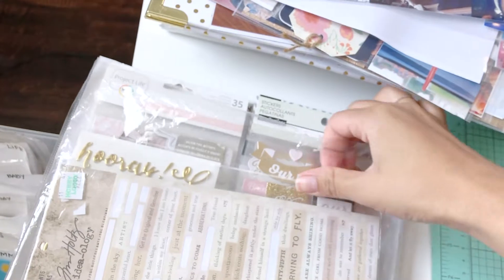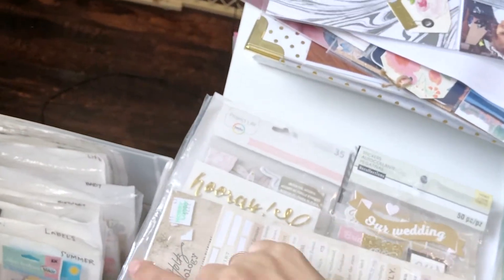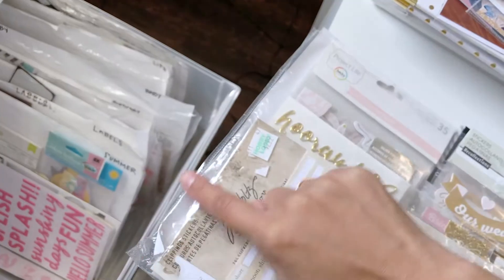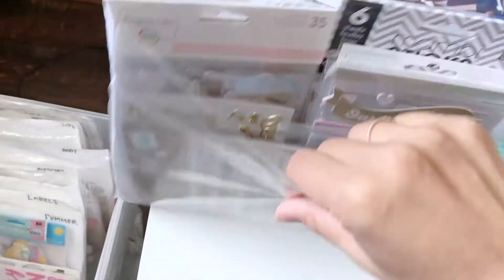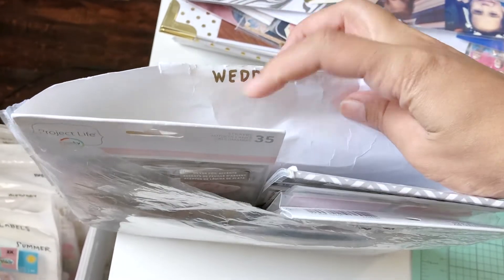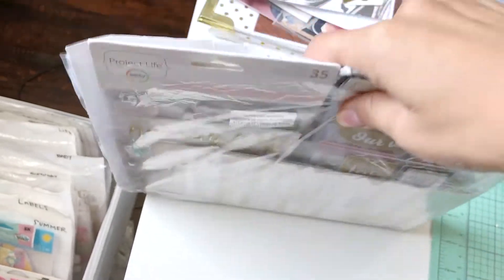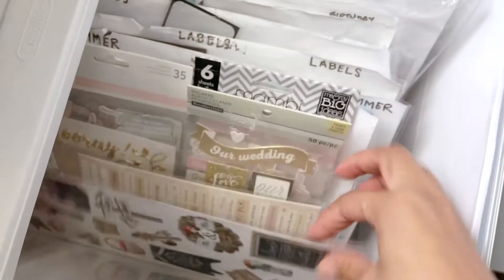I cut off the top of the page protector so that gave me an opening, and then I use my fuse tool. When you buy them they are top-loading, so I just use that and cut off the white part. Then I stick in all the stickers — it's kind of like a plastic pocket. This is just copier paper but a little thicker, so maybe like brochure paper — you could find a big pack at any office supply store or Walmart. Then I just put the category label on there.